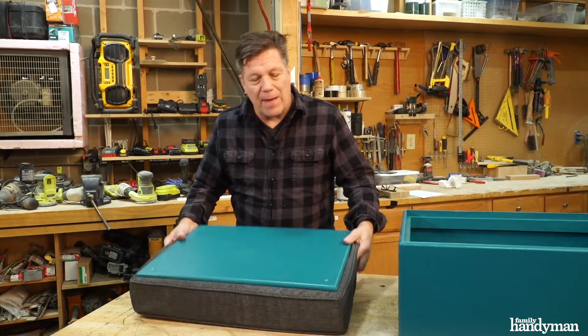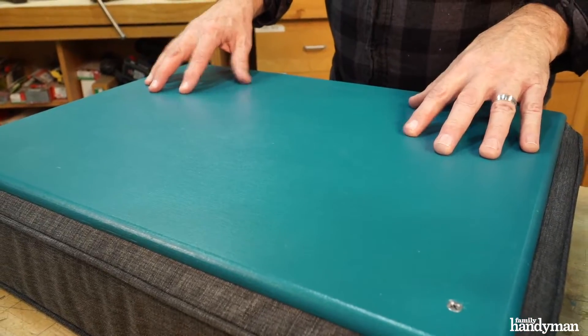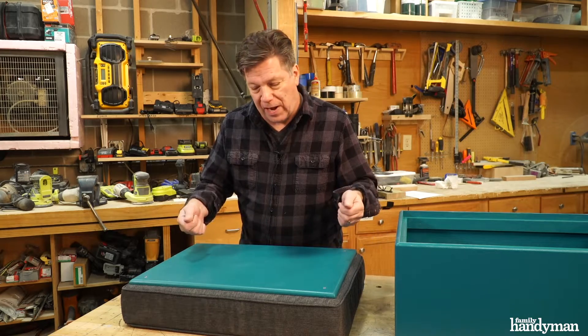All right, that's it — that wraps up this project. The nice thing about this design is the top can double as a tray.